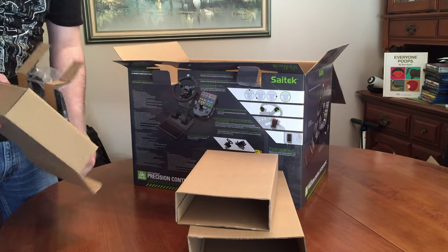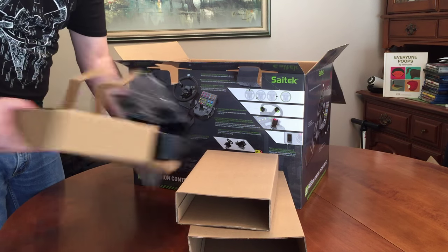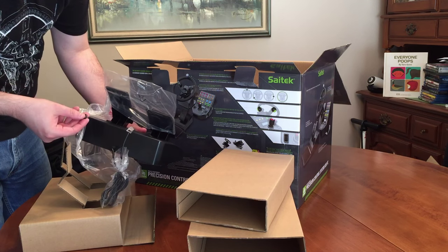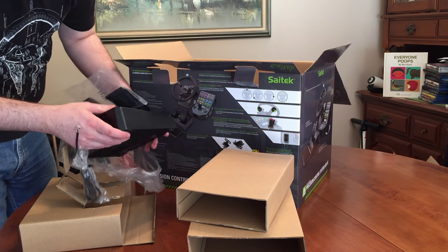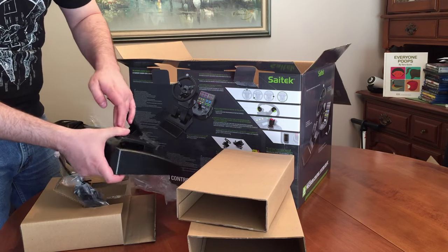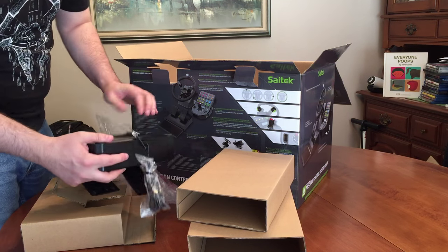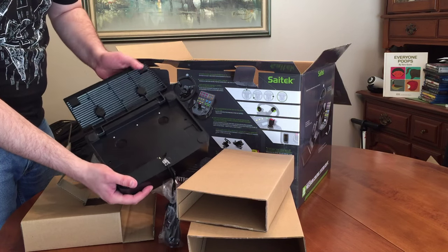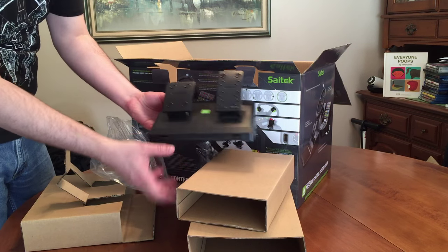Let's go ahead and pop those out. Hopefully I'm getting this on camera — I just ripped something off. It's like a bumper, I guess, so that your pedals don't hit the casing. And you fold this out so that it's just more non-stick — or more non-movable, I guess.